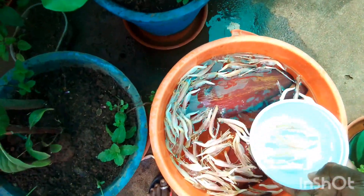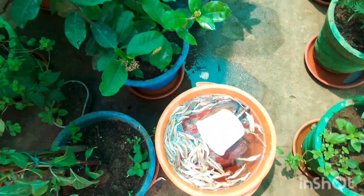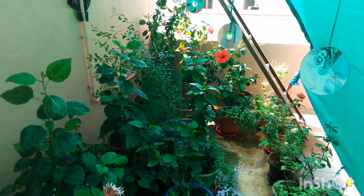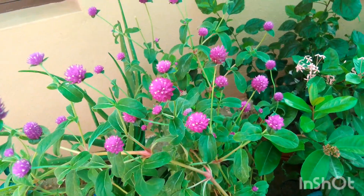Chop the banana flower into small pieces and soak for 3 days. Then dilute with plenty of water. Do not give concentrated banana flower fertilizer directly to your plants.